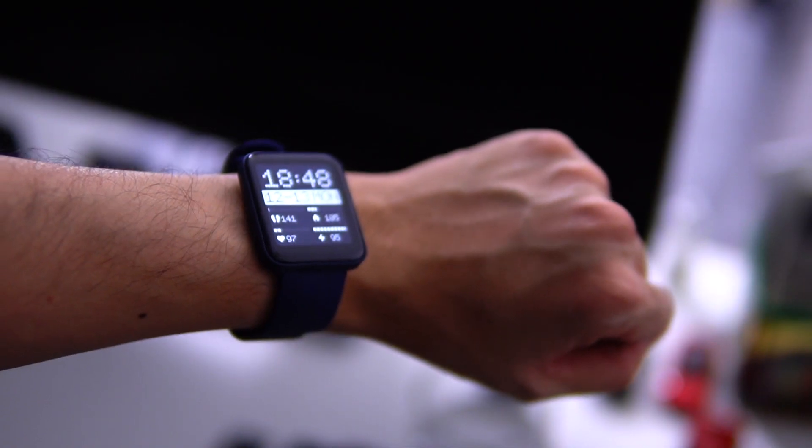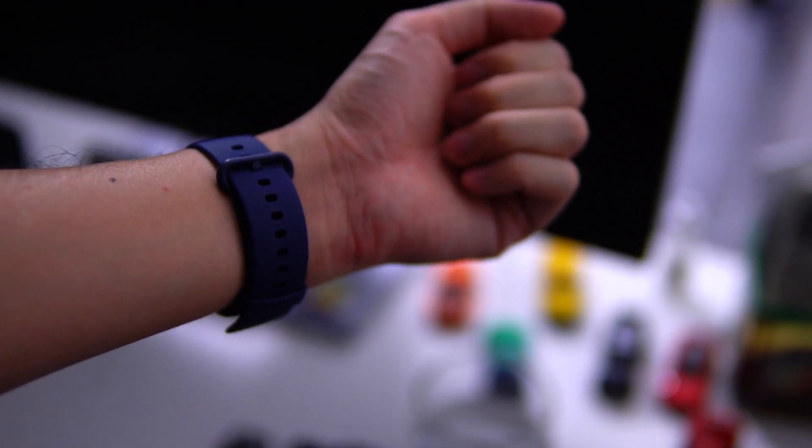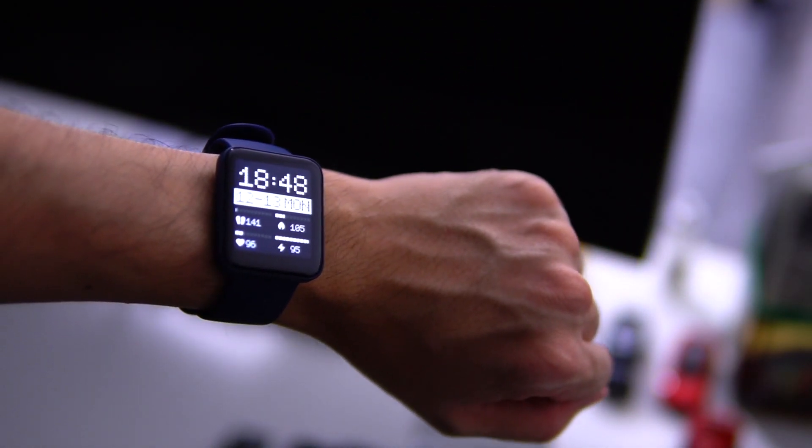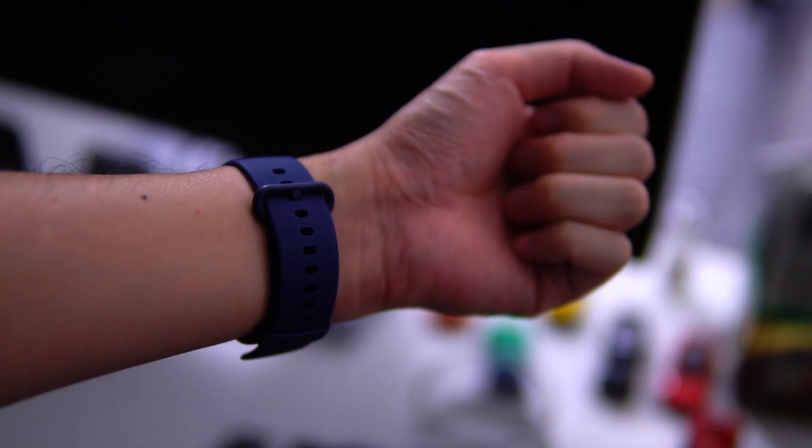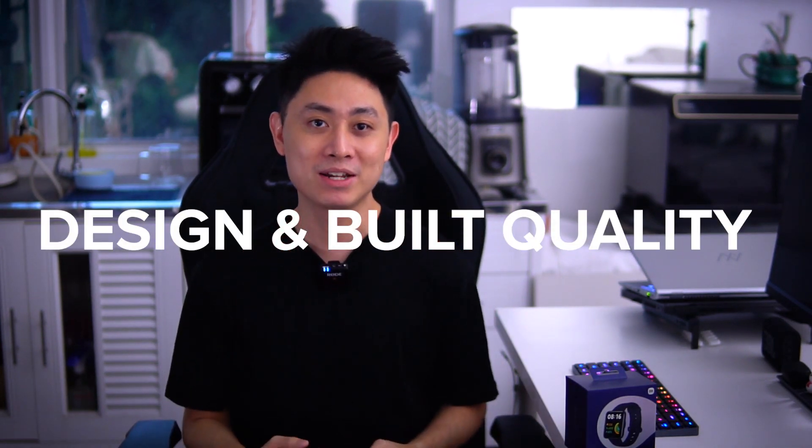Upon unboxing this smartwatch I noticed mine is in a really nice blue color and I absolutely love it. It comes in a couple of different colors — black, white which looks somewhat beige, and this beautiful blue. Redmi has put in a ton of new features and I think it's one of the best budget smartwatches you can buy today. Let's start with the design and build quality.